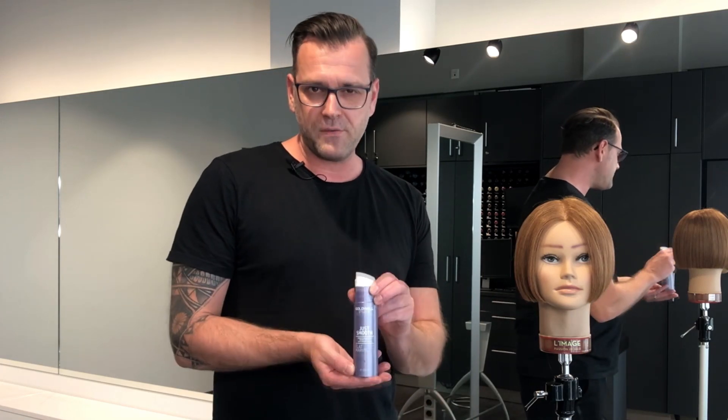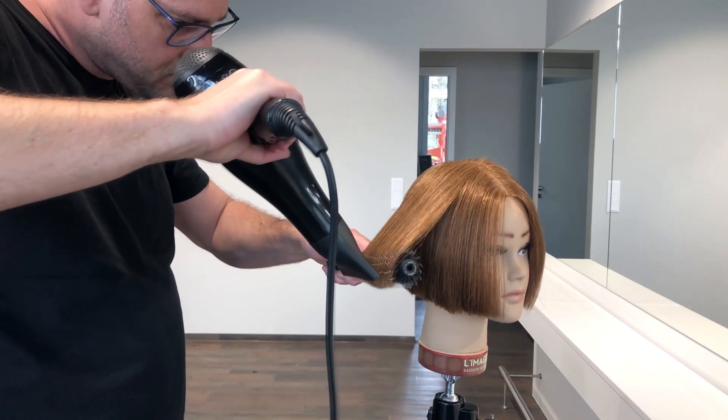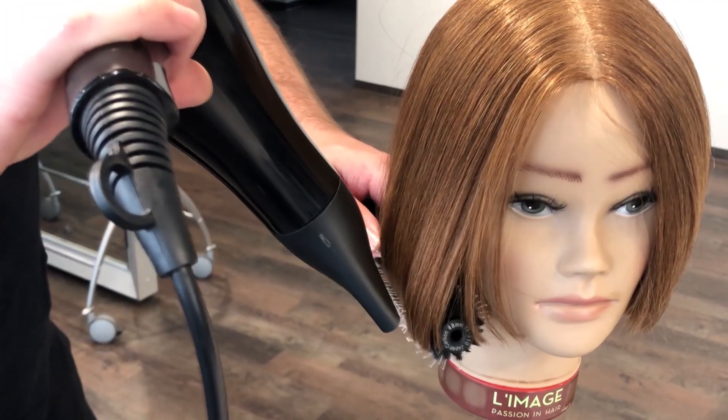Hello everyone and welcome back to our second video from the Horizontal Bob. I prepared the haircut by blow-drying it with a flat marvel product, and so I create a very even and shiny surface of the hair.